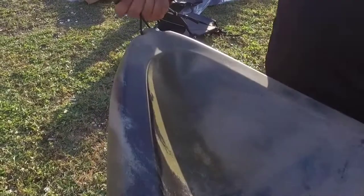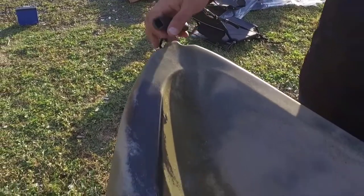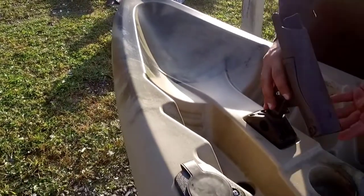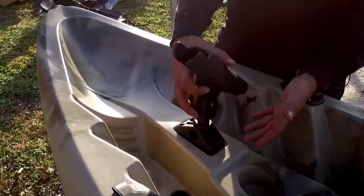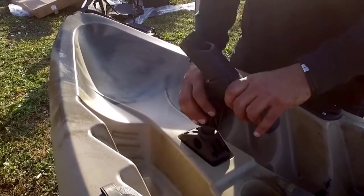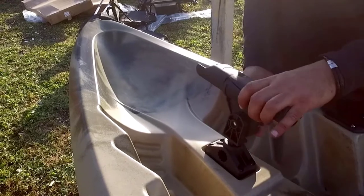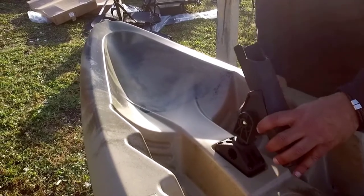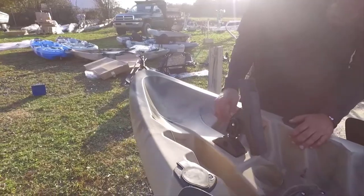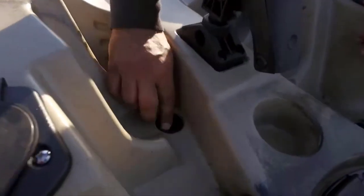Starting here with the front handle — a nice secure front handle for easy transportation. Working your way down, you have an articulating rod holder, one of two for each passenger. It locks into place and also adjusts up and down. There are eight scupper holes and plugs for easy drainage.